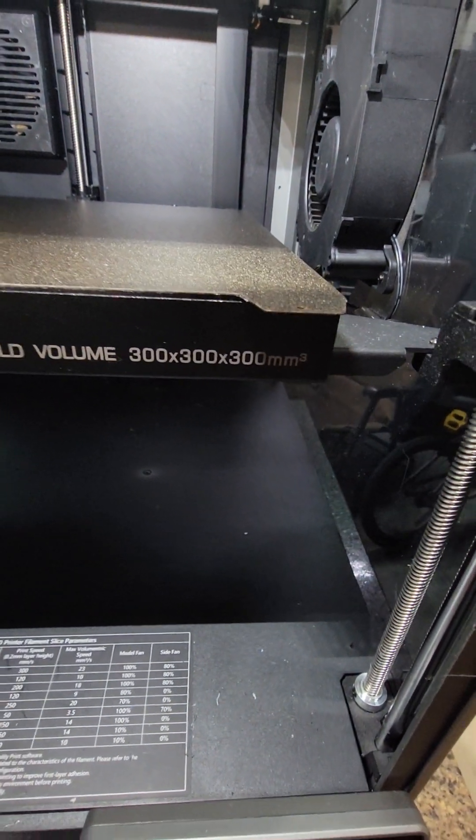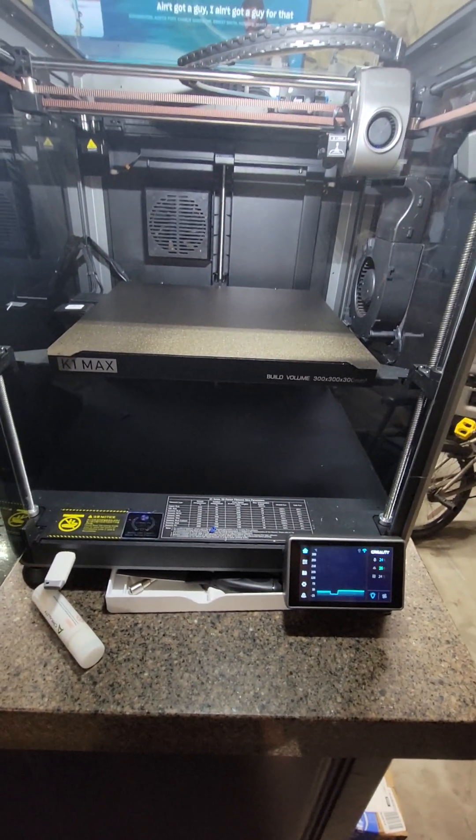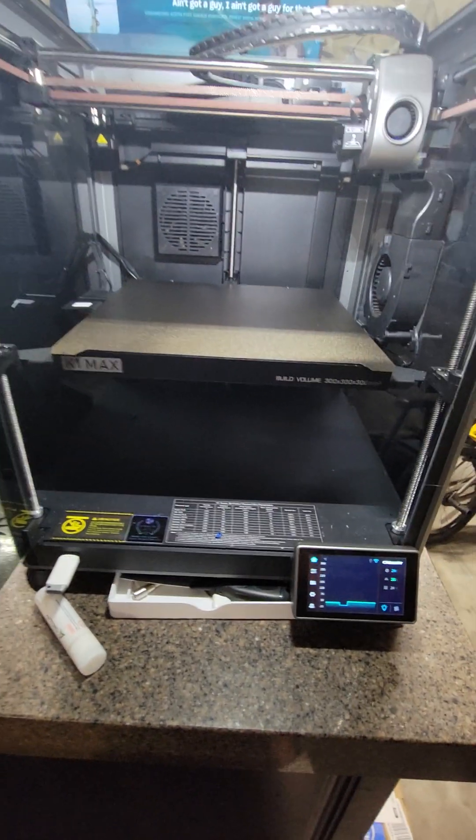It's a 300x300x300 build space. Other than the hot end issue, this has been flawless — it's worked flawless since then. That might have even been something I did.